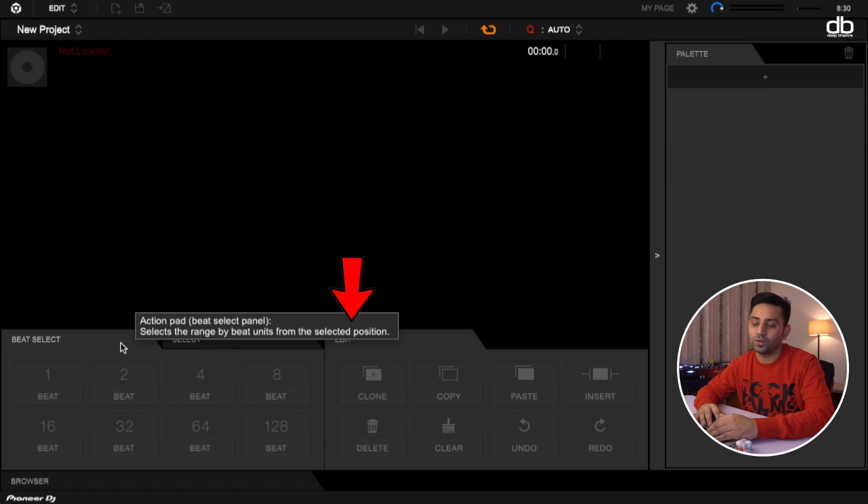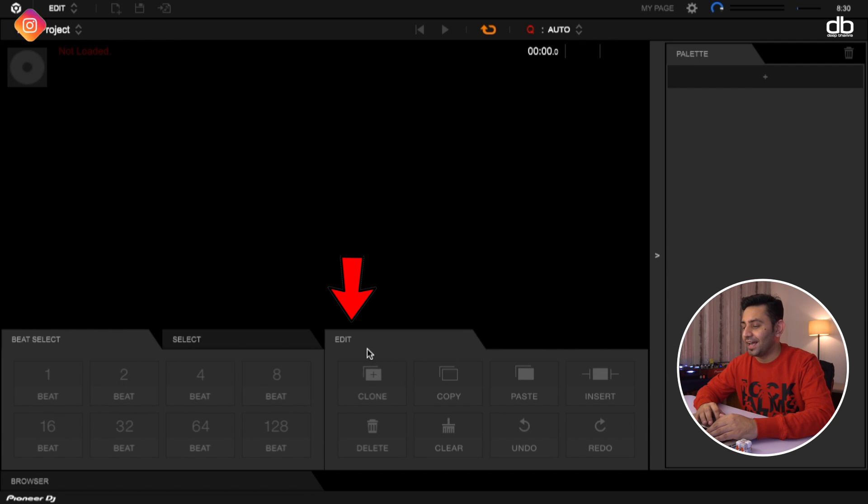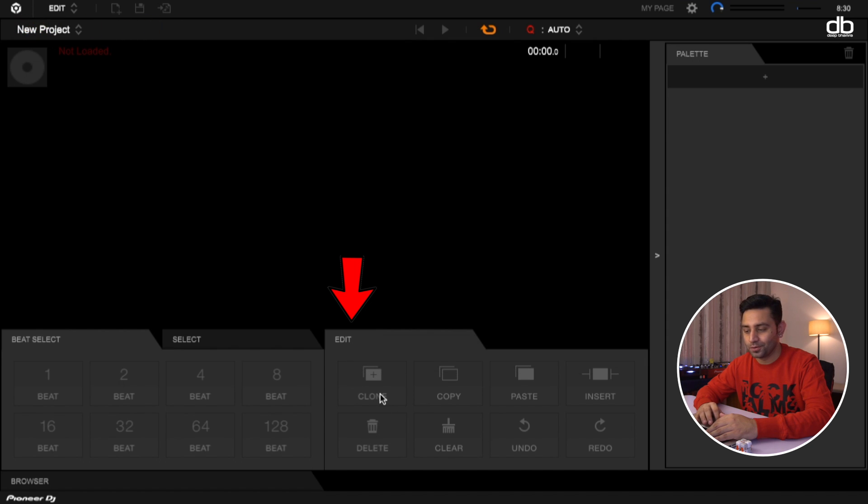On the right you have the Edit Action Pad. These two things are called action pads. The action pad on the right is called Edit because this is where all the work happens. Whatever range you've selected, you can clone it, copy it, paste it, insert it, delete it, or clear it. Clear mutes that certain section. You can also undo and redo.